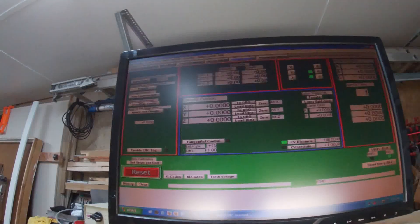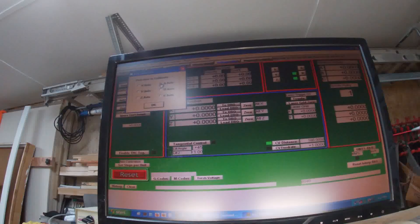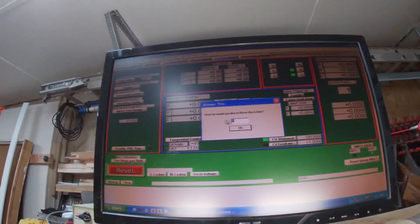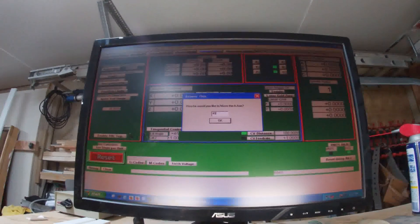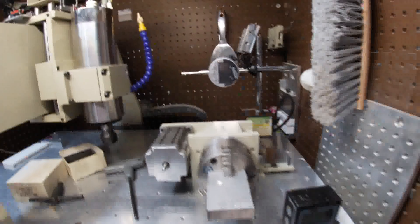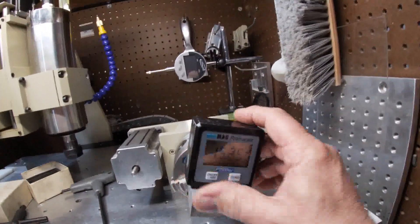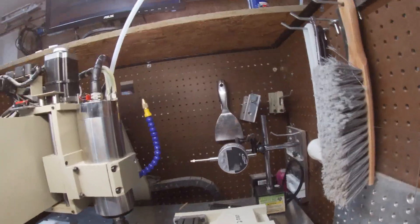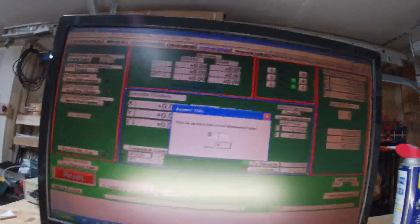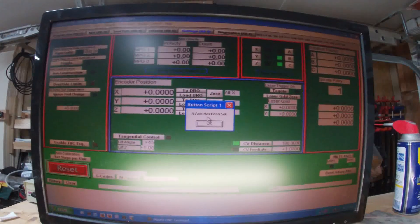I'm going to go up to settings, steps per unit A axis — this is in degrees — and let's do 45 degrees, hit OK and enter. We'll put our gauge up here and we moved 18.5 degrees. So it wants to know how far we moved: 18.5.